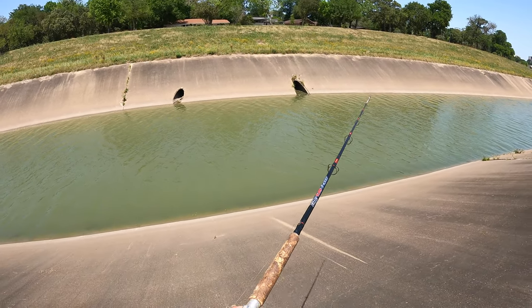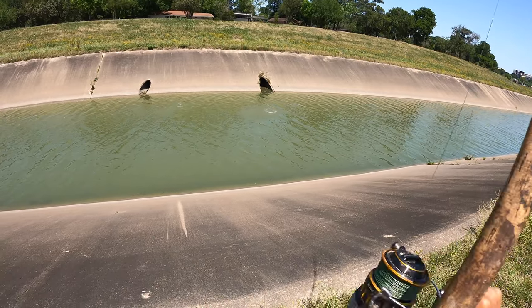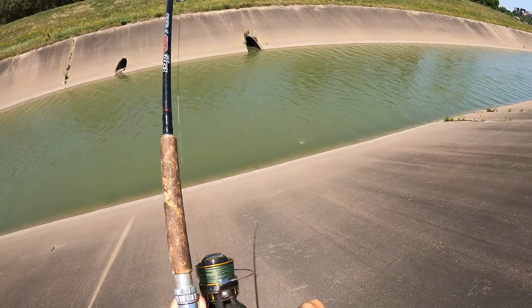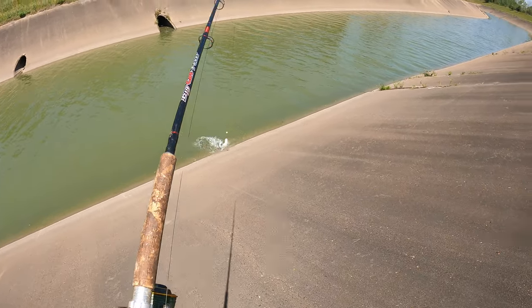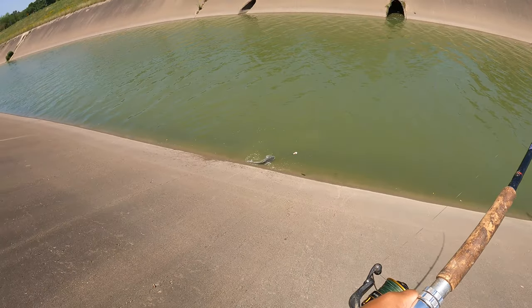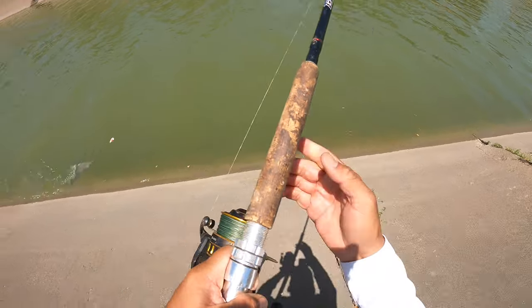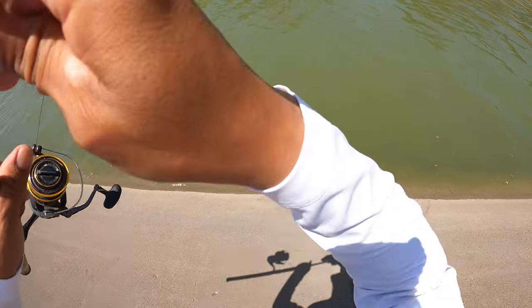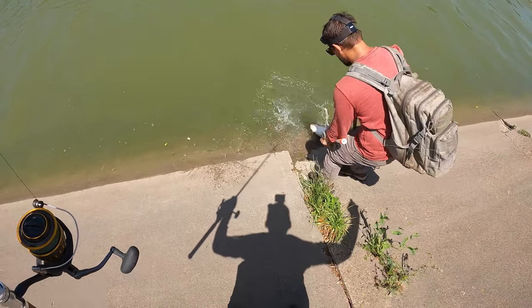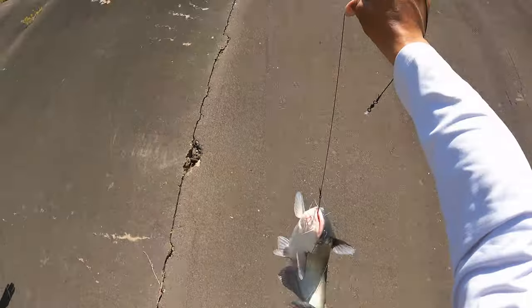That's a catfish! We put it right in front of his face and he took it down in no time. We made it happen! Oh, look at this gorgeous big old fish.